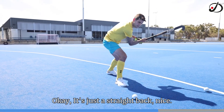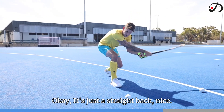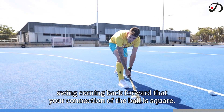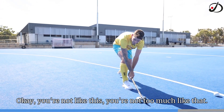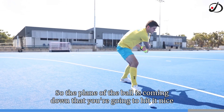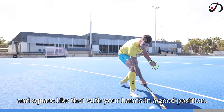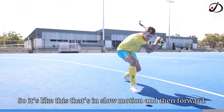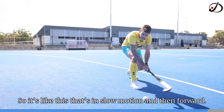It's just a straight back, nice swing coming back forward so that your connection with the ball is square — not angled one way or the other. The plane of the swing is coming down so that you're going to hit it nice and square, with your hands in a good position. Here it is in slow motion, and then forward.